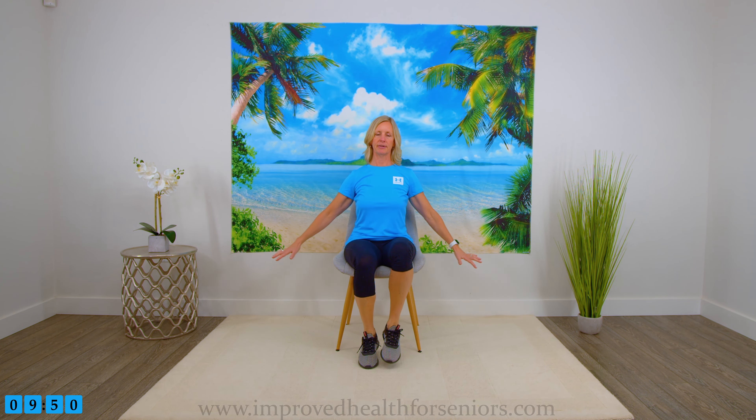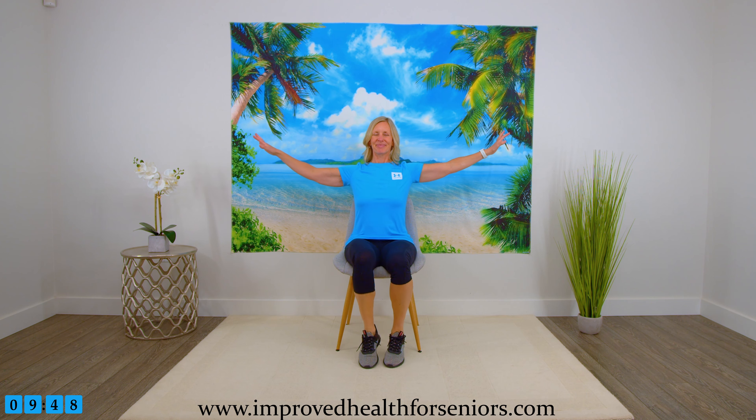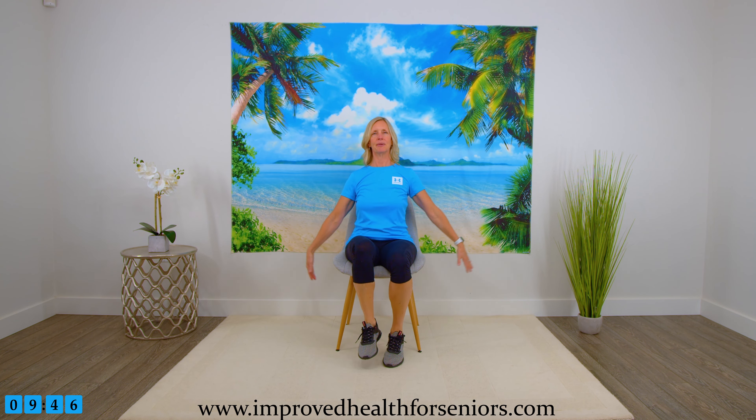Bring the arms to the side, bring them up halfway and back down, up and down. Breathing in and out. Let's bring the arms forward, one more halfway, up and down, one arm all the way up.